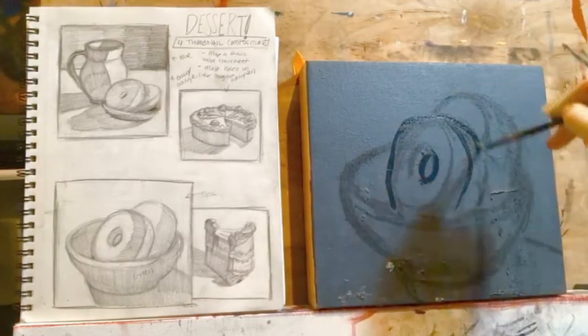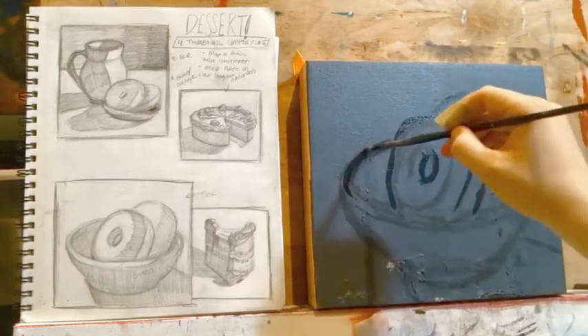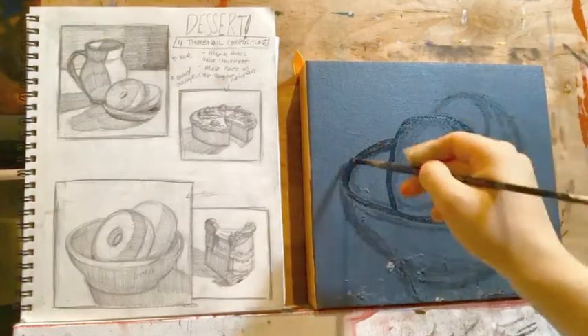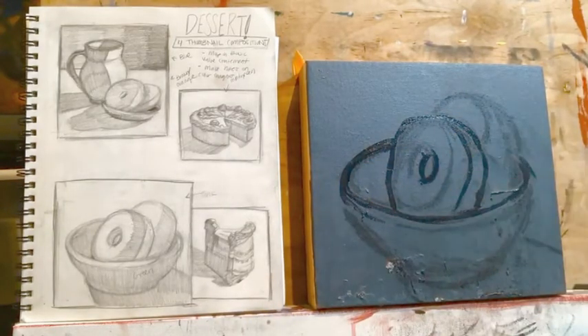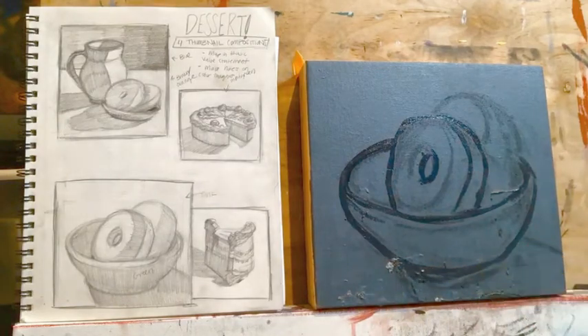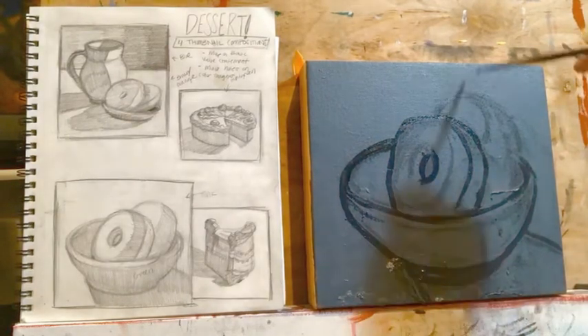Weigh your positive space and your negative space. I first drew my composition out in vine charcoal, which is easy to wipe off and adjust. Once I like the placement of my subject and I'm happy with the contour drawing, I trace my vine charcoal lines in oil paint.